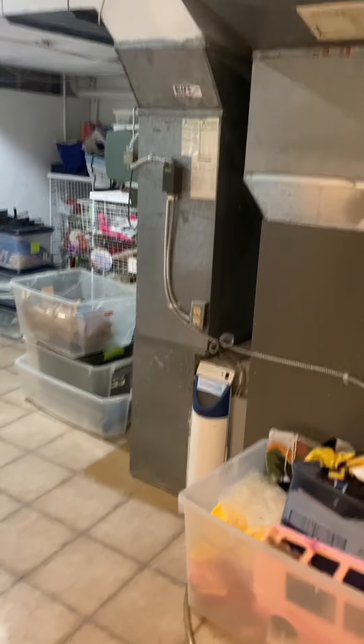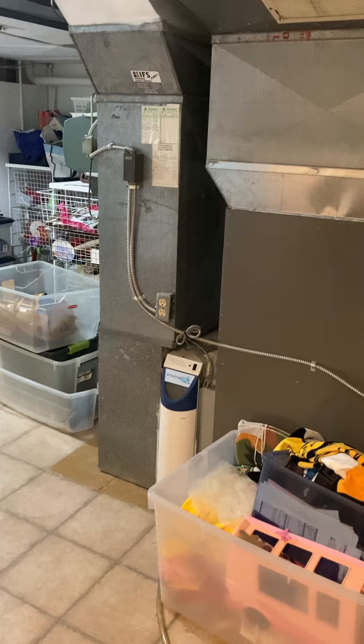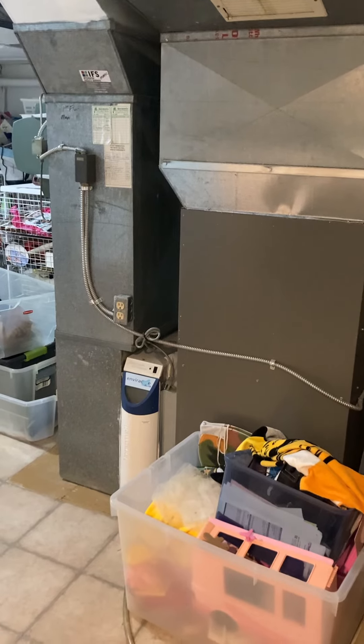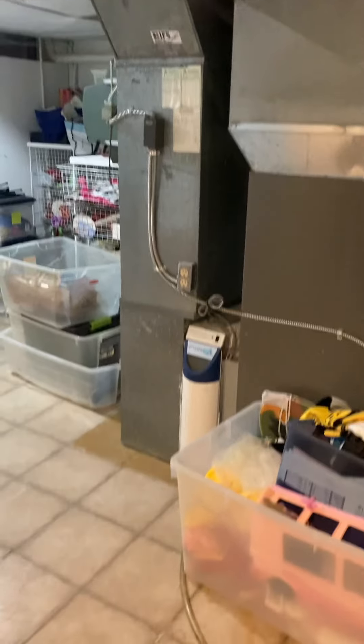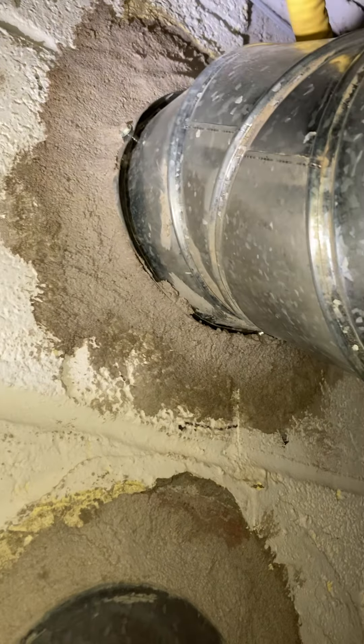We're doing a full system replacement. The house has four different systems; this one is kind of the workhorse — takes care of the original part of the house plus two bedrooms up on the second level. I'm in a utility area at the moment, it's not a walkout. I'll go through how to get in and out in a moment. I'm looking at the back side of the furnace, which is set up for 80% efficiency right now. We've got a six-inch flue coming down.